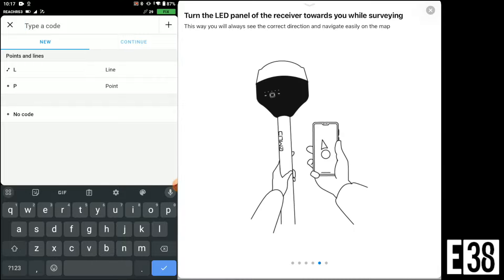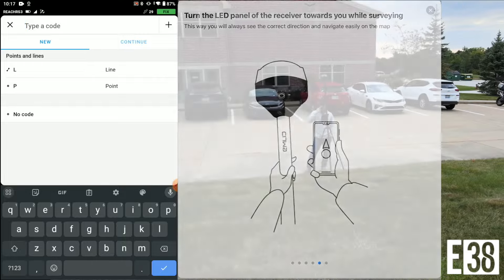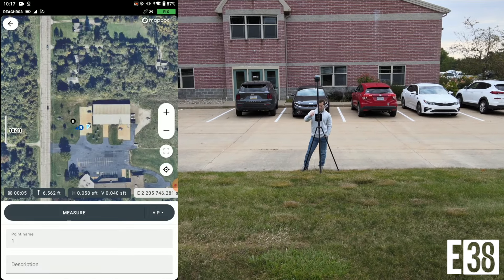Also included in the survey plan is the ability to shoot points and lines and create custom codes and code libraries, in addition to EMLID's code library.